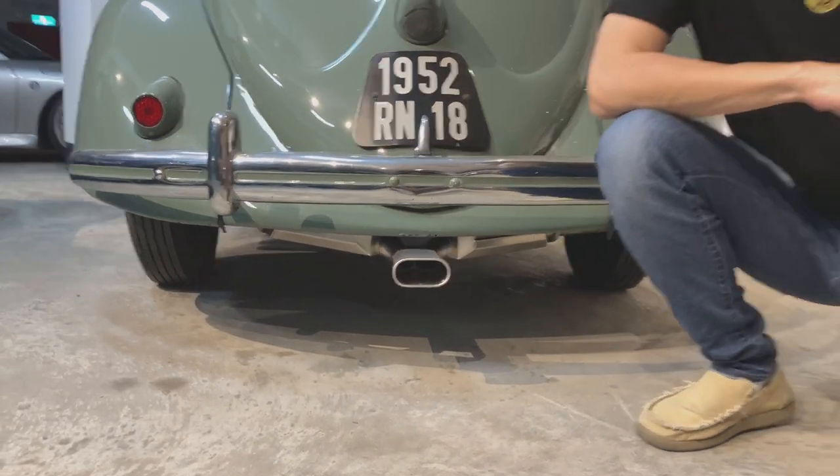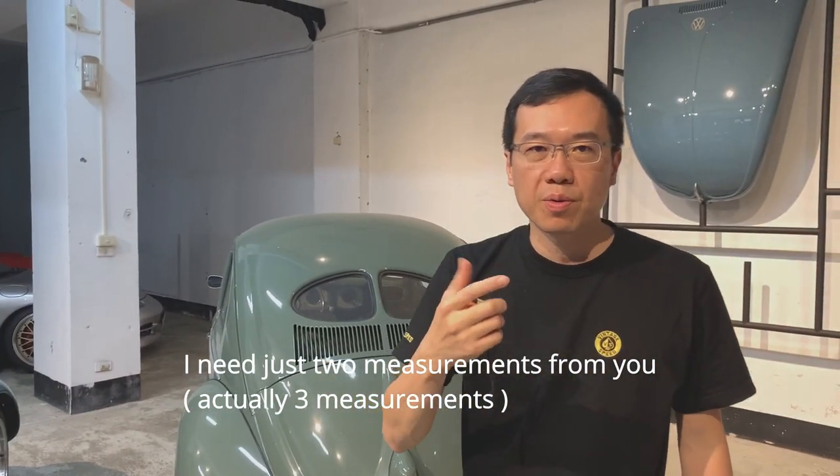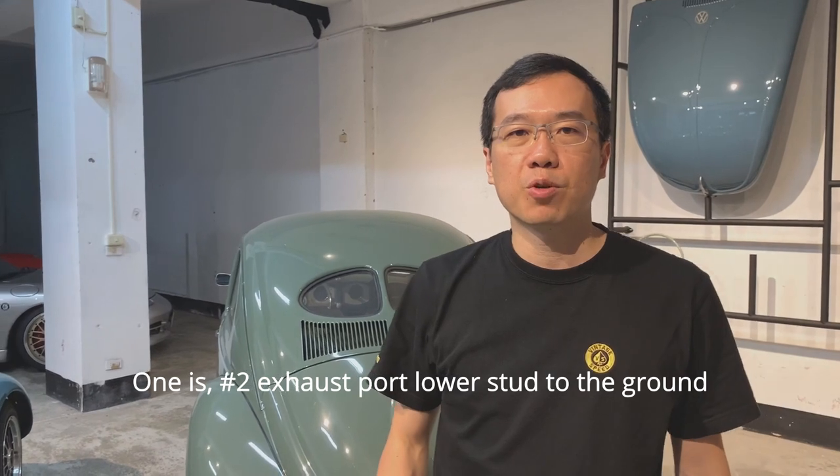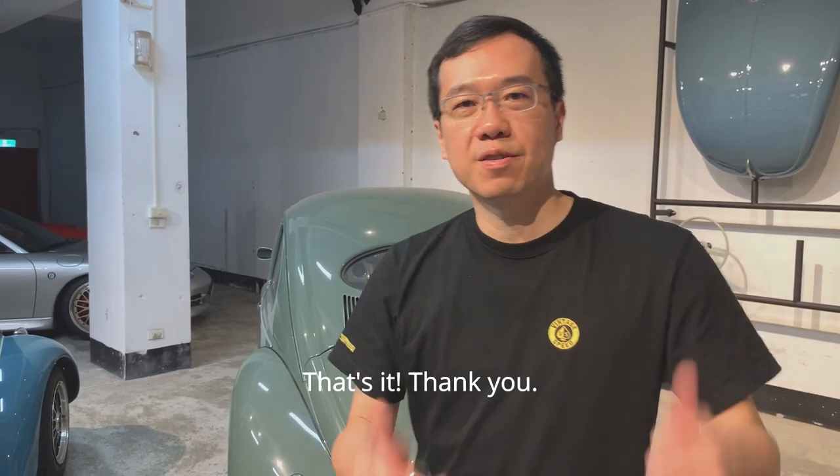So I just need two measurements from you: one is number two exhaust port lower start to the ground, and the other is the end point to the ground. That's it. Thank you.